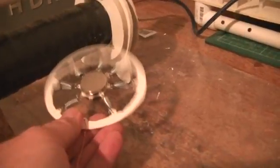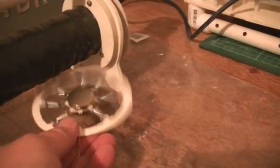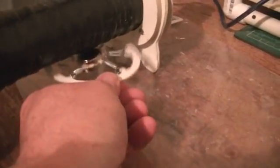It's vibrating like hell — you can't even see the springs. The idea of the springs is to just absorb the vibrations.